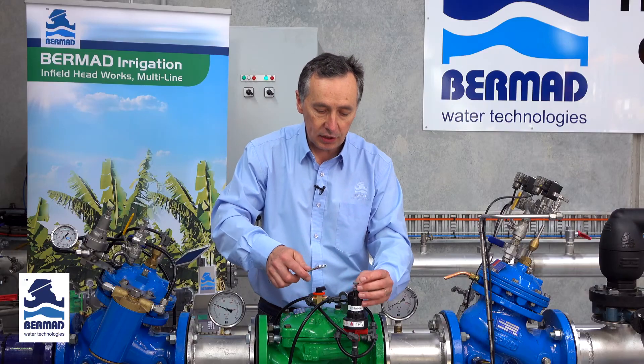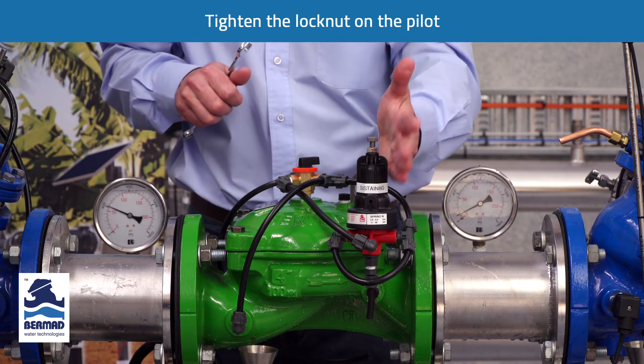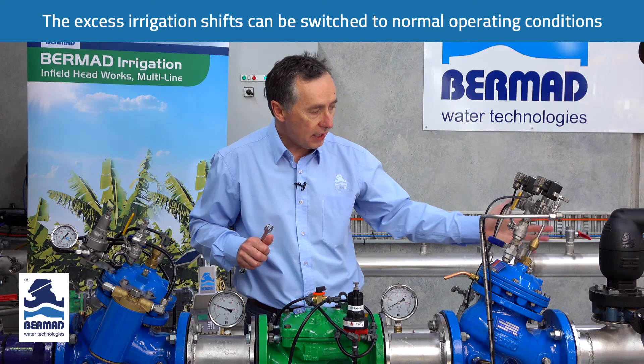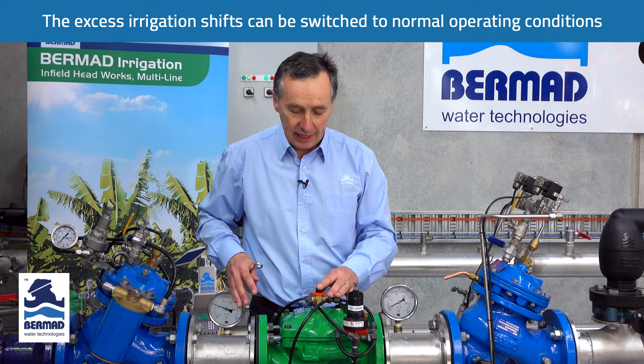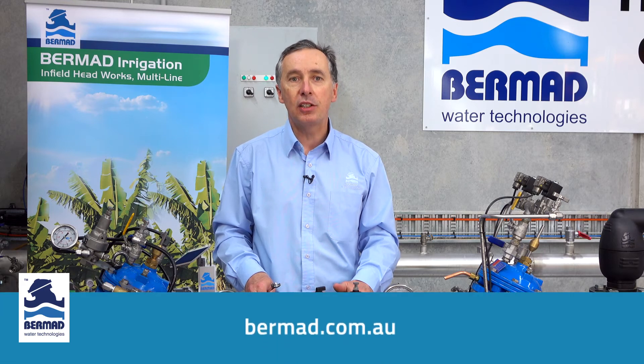We tighten the lock nut and we have now set the pressure sustaining valve to hold the pump back on the curve. You can shut the irrigation shifts down and now it's time to go back to normal operation. If you require further information on the valve you can go to our website to get operational manuals at bermad.com.au.